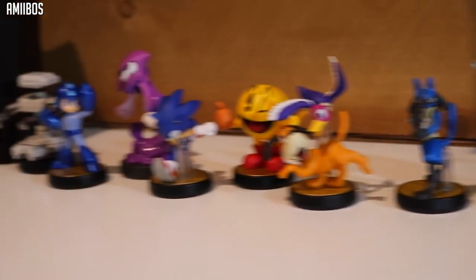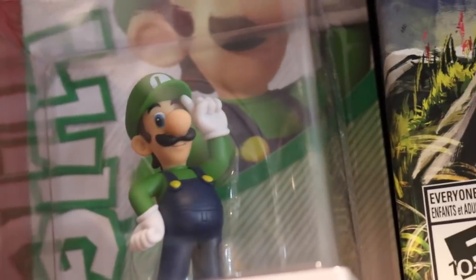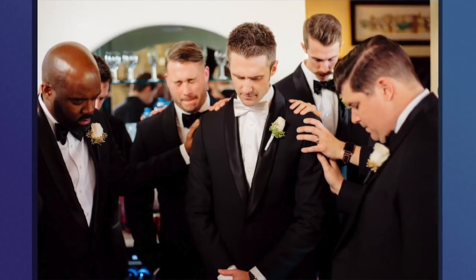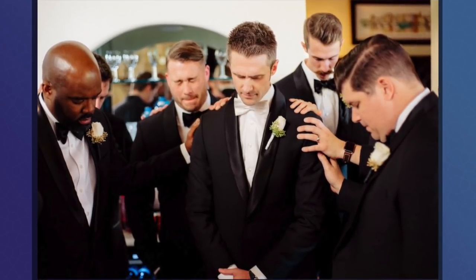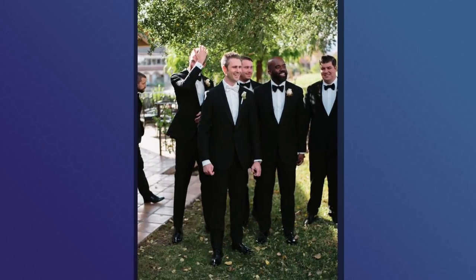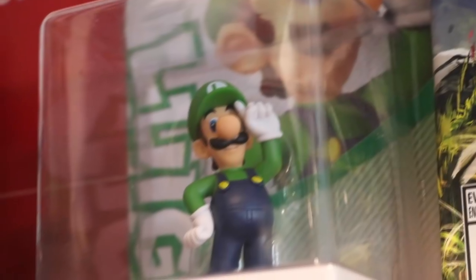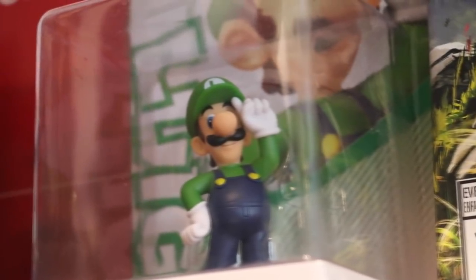I was never a big amiibo guy, but I started getting into it because I found a lot that had a bunch of amiibos and decided to keep them. However, this one is really important to me — our friend Jer Monson, for his wedding, asked me to be one of the groomsmen, and when he did, he gave me this Luigi amiibo and said, 'Every Mario needs his Luigi,' which I thought was such a cool thing. This is one of the most prized parts of my collection, as Jer is such a good friend to me. Really cool to have and keep on display.